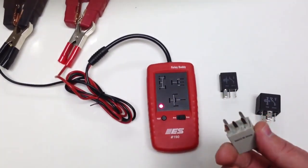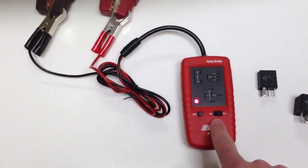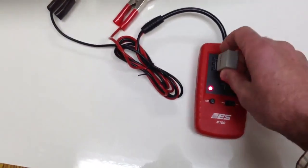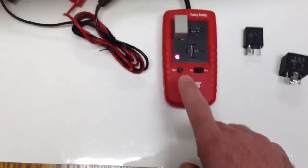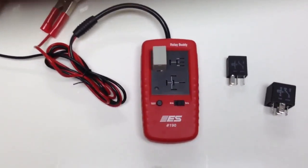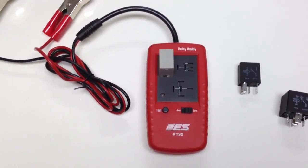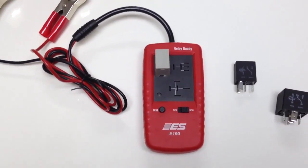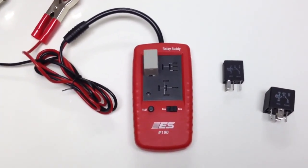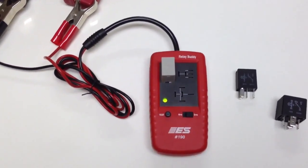You'll notice this is a five-pin relay, so I'm going to select four or five pin on the Relay Buddy itself. I've got it set to five pin. I'm going to plug it into the appropriate socket. It's real simple — you just press the test button. The Relay Buddy cycles and switches the relay ten times, and during the test we load the switch contacts. If we see any excessive resistance, we see a voltage drop there and we'll fail the relay.